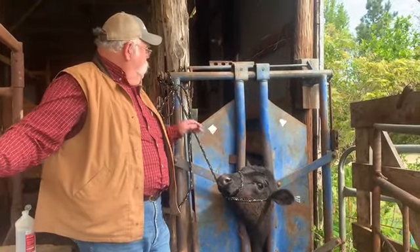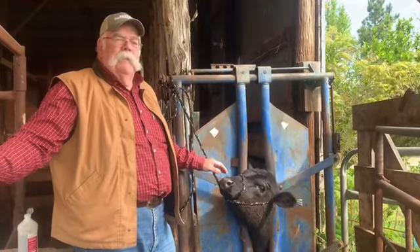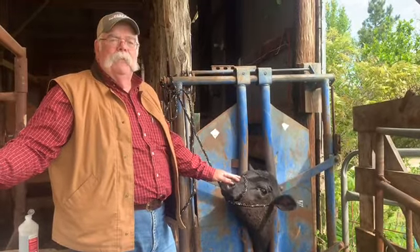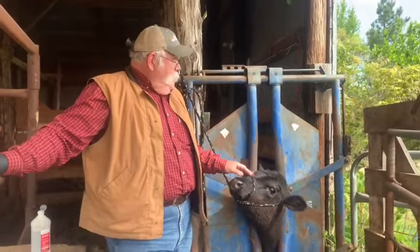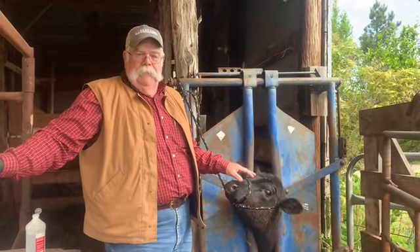You'll notice that we've got a halter on her. We've got her tied around, not uncomfortably, but enough to restrict her movements somewhat. I know this takes a little bit of time, but we're doing some things that need some preciseness to them.